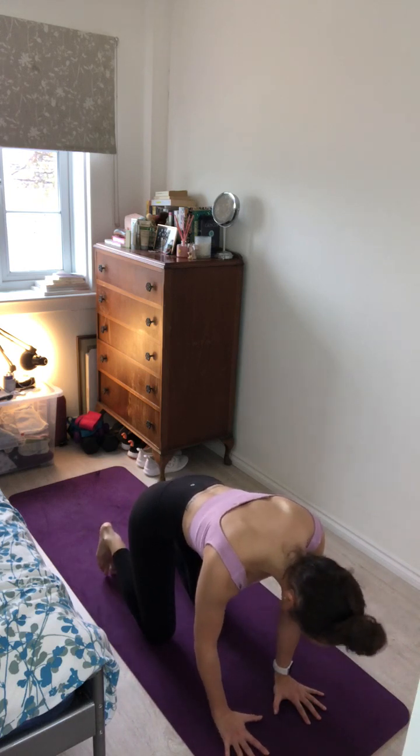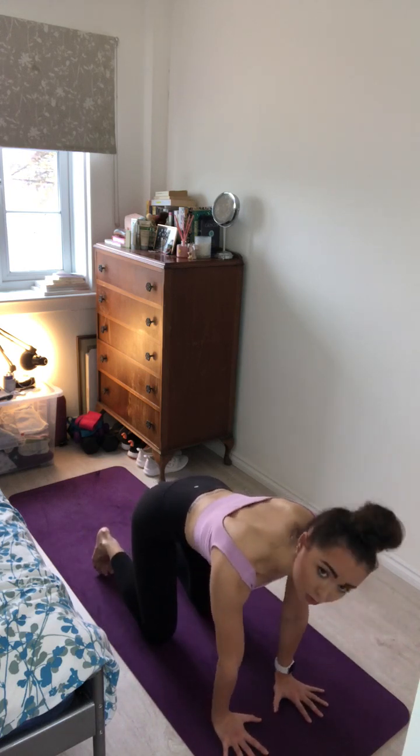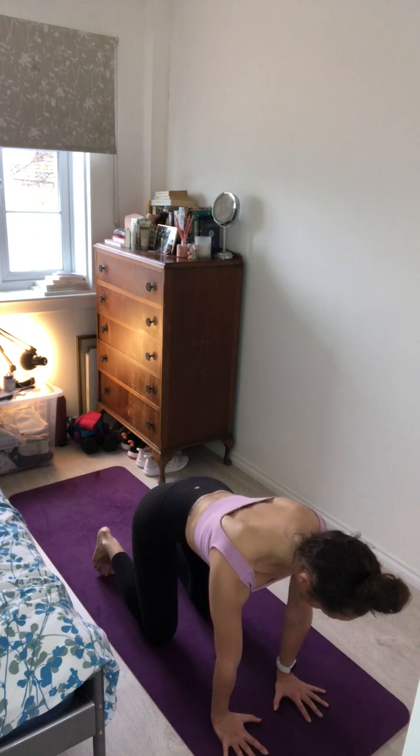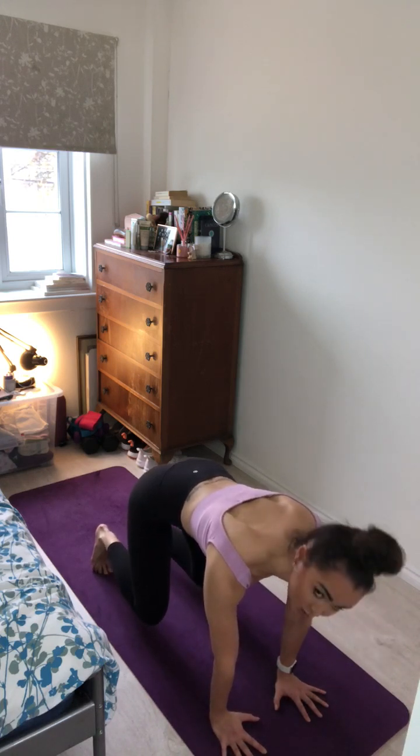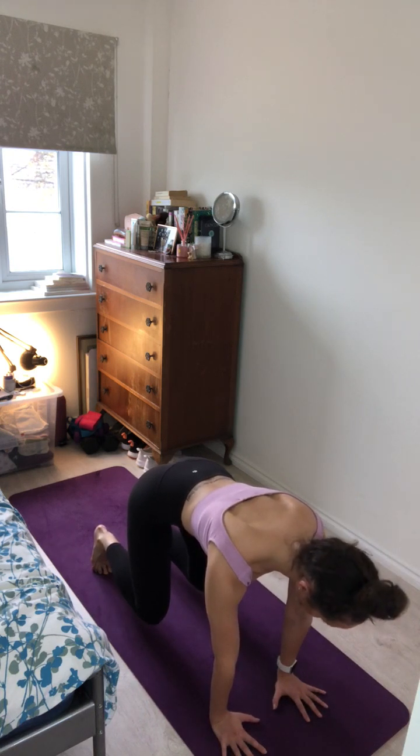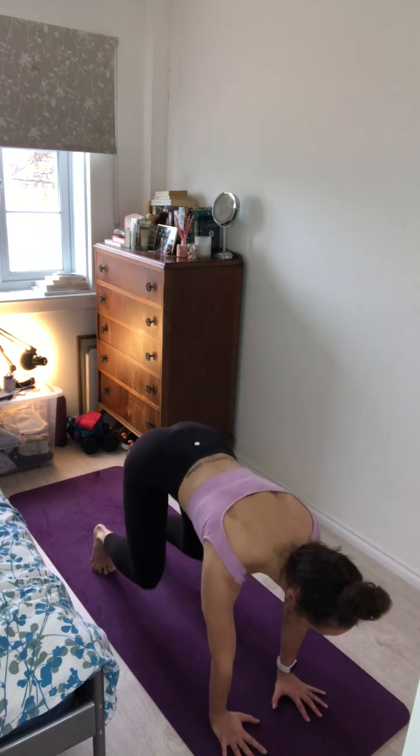Inhale, untuck the toes, press through the hands into the mat. And as you exhale, hover the knees just about an inch off of the mat. Really fire through the core for a count of five, four, three, two, one. Inhale and exhale.